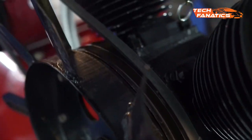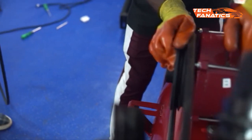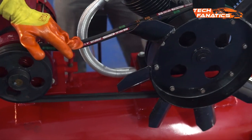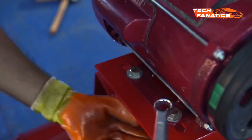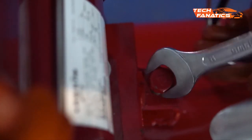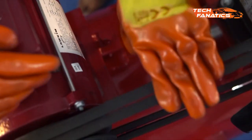Now we'll connect the pulleys with two rubber belts. Install the belt while beginning with the head pulley and then the motor pulley. Repeat the same process with the second belt as well. Once the belts are on, we'll tighten the loose motor bolts to fix the motor on its position. This bolt over here is to tighten the belt. We'll screw it in the right direction while checking the tension on the belts over and over again.